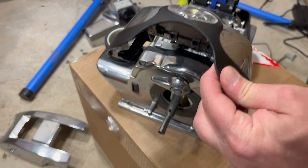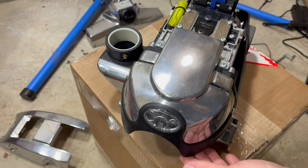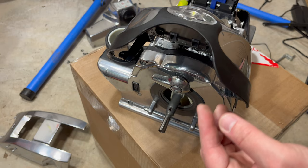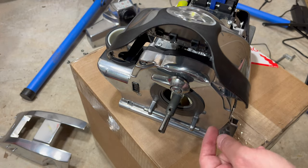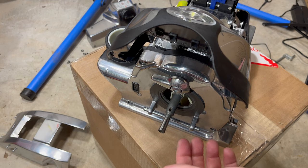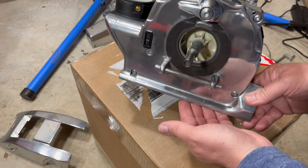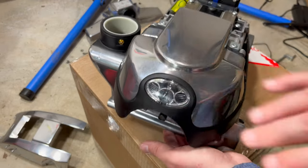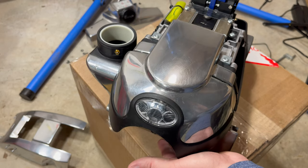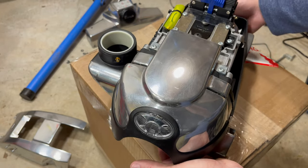I started getting nostalgic — when I was a kid, a Kirby salesman came to the house and sold us a vacuum cleaner. Until just about four years ago, that vacuum was still running in my dad's basement, and then he finally sold it in a yard sale. I just barely missed the old classic vintage one that had been in the family for 20-plus years. So I bought this one — the Avalir 2.